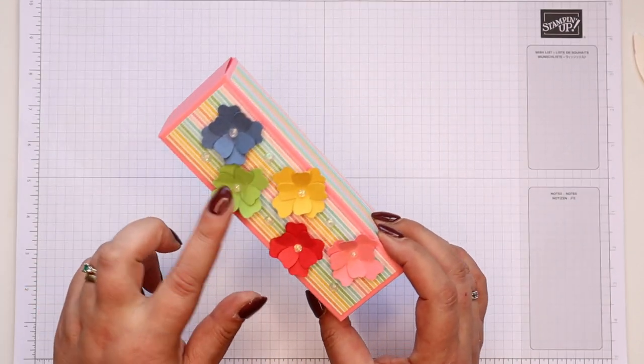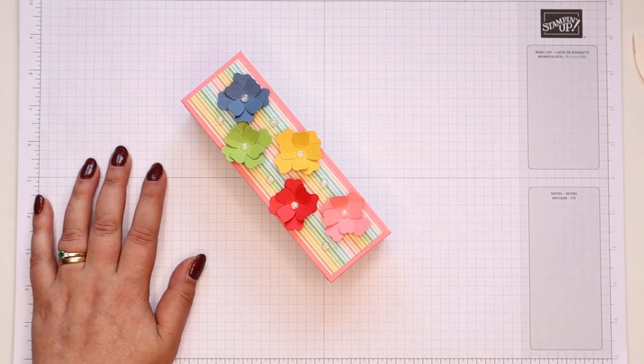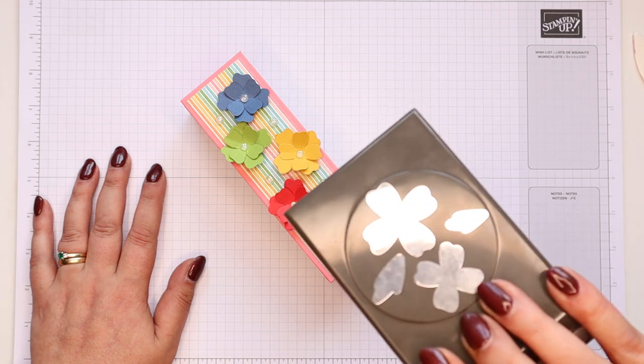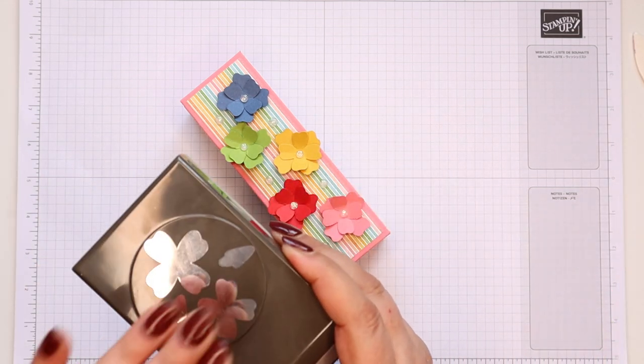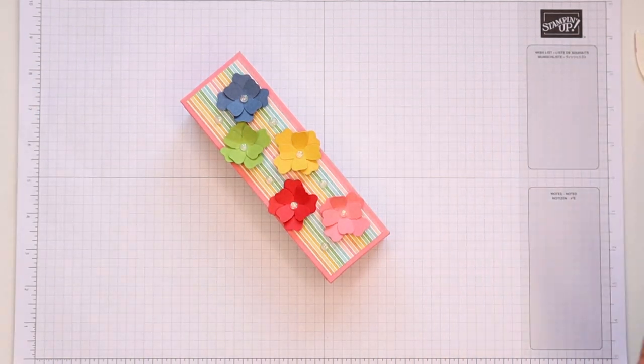This is the new free paper, and I can't remember the name of the punch — it's that new punch. We've only had the catalogue a short while and I haven't yet committed the names of everything to memory, but it's using that punch, so I thought that's a great way to pay homage to this lovely project.